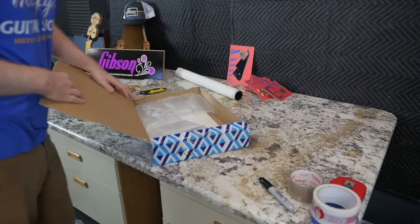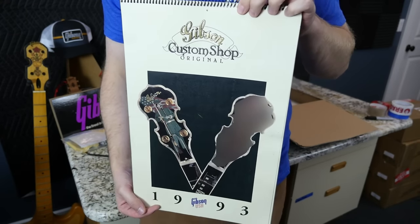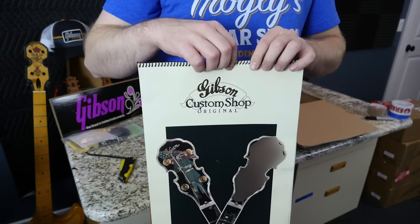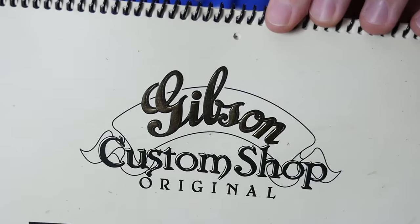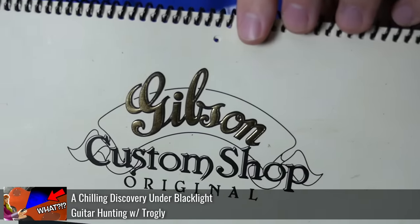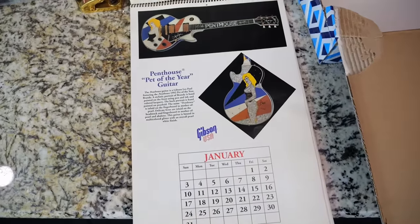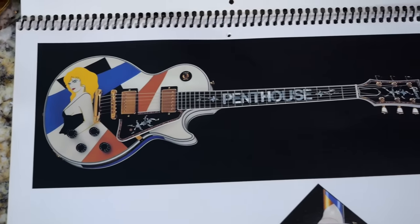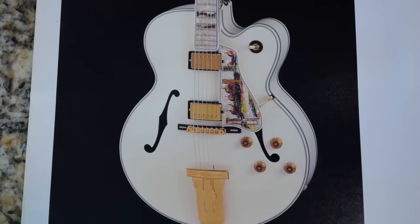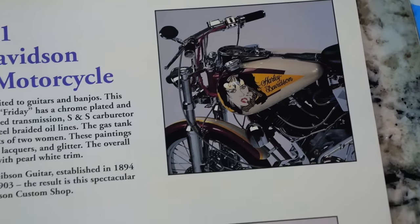From the same seller I got a great deal on everything else in this box. There's a Gibson Custom Shop calendar — this is from 1993, the first partial year of the real custom shop. It features some models we've talked about, like the Penthouse models, and there's an Italian Dream in here that I don't think has ever shown up on the show before. There's also some sort of Harley Davidson-themed guitar and a Beverly Hills J-2000 Custom.